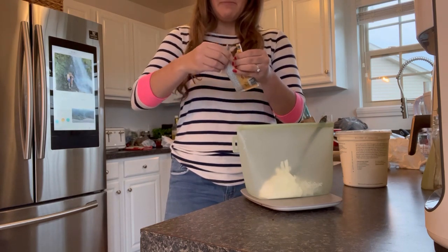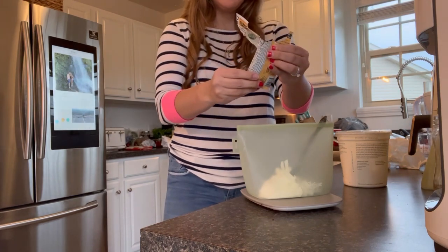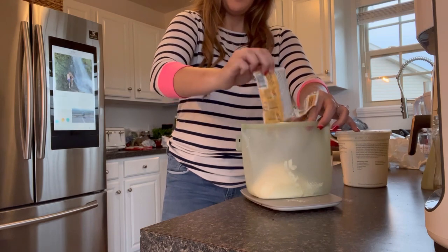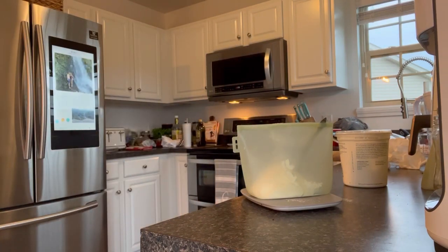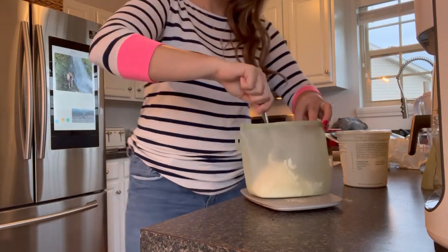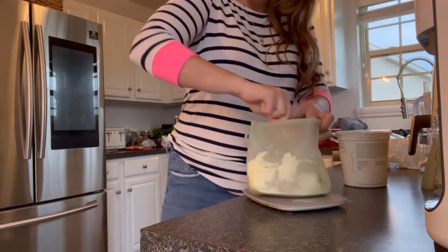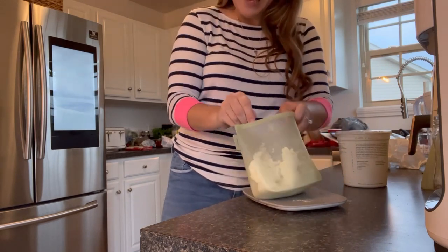Now I have the protein powder — I've never had this flavor before, though I've had this brand. I'm just going to dump it right in there and then we're going to do a little mixy mixy right inside the bag. My plan is, whenever I get it out of the freezer later, to eat it directly from the bag. It smells good, y'all.